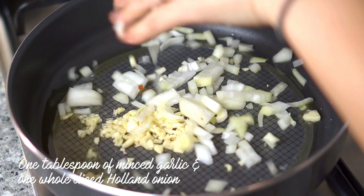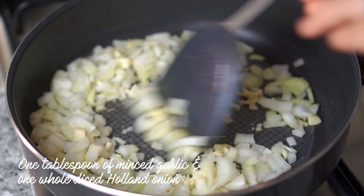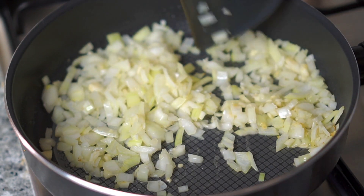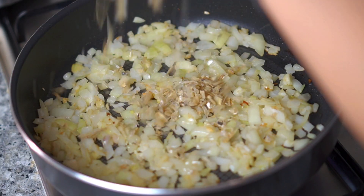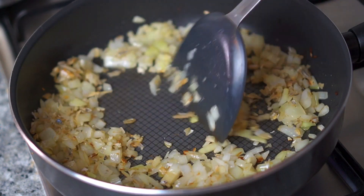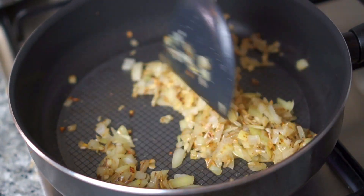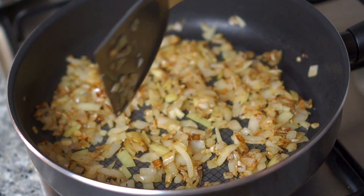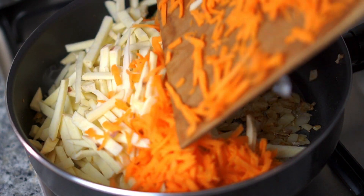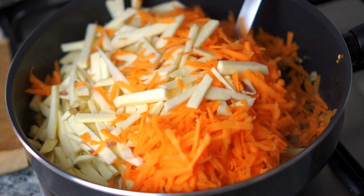Heat up a pan with some oil, then put in minced garlic and diced Holland onion. I use Holland onion because I want to keep the popiah inti looking white. Stir these two ingredients until about half cooked — not fully golden yet. This is when you add in the chopped ikan bilis as a replacement for those stock cubes. When all three ingredients are golden, that's when you put in the grated carrots and the sengkuang — air quotes on the sengkuang.